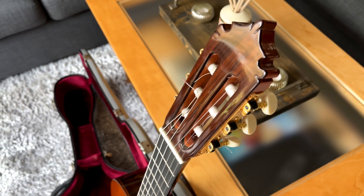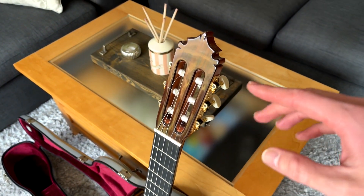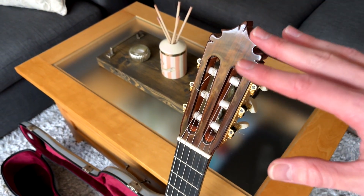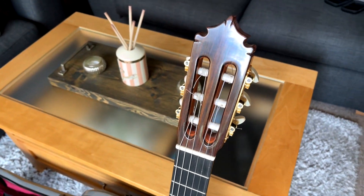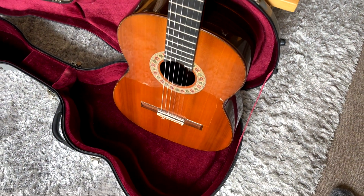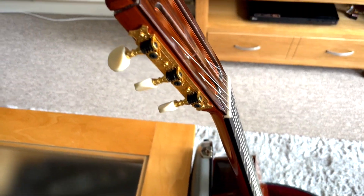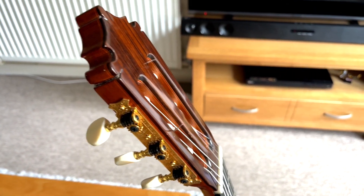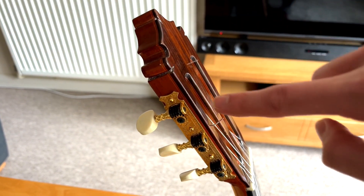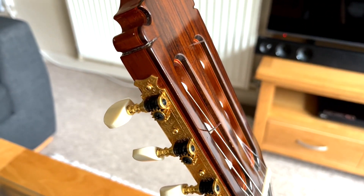Moving on to the headstock, I hope you can appreciate some of the beautiful craftsmanship on this guitar. Super ornate headstocks aren't personally my vibe, but I know many people are really going to vibe with this. The headstock looks slightly narrower than what I'm used to seeing, which gives the guitar a nice, slick look. On the side of the headstock you can see this kind of red layer of wood — just a lovely detail.